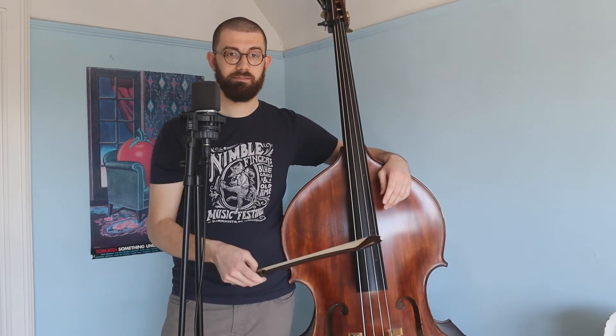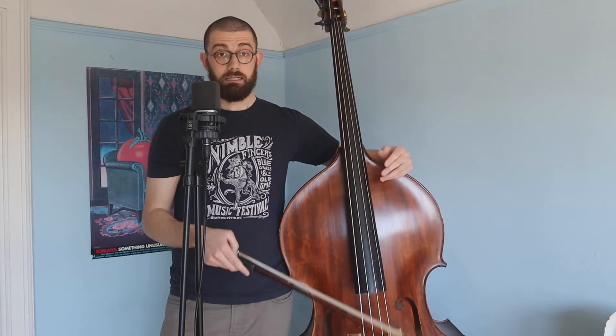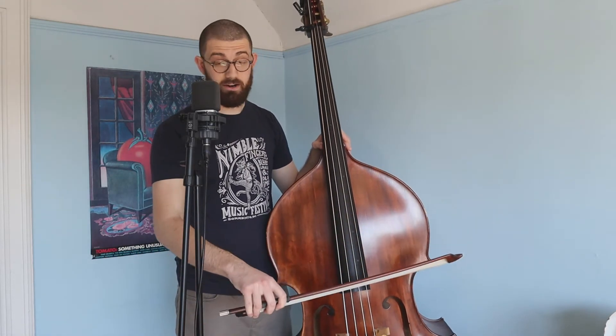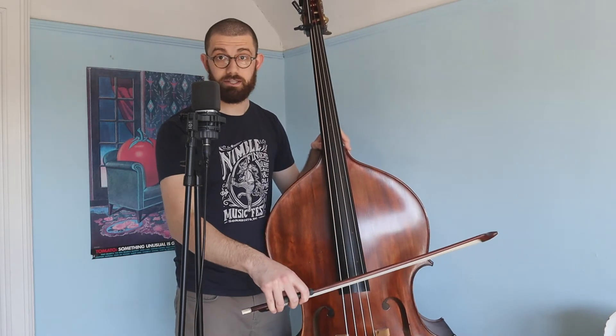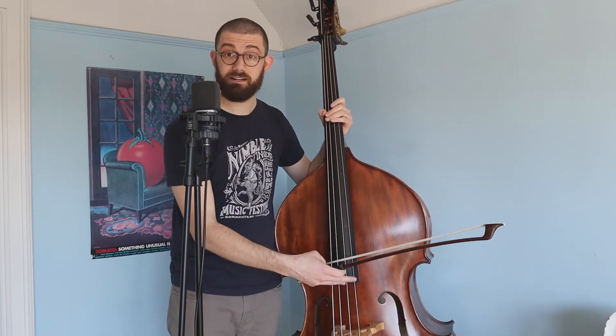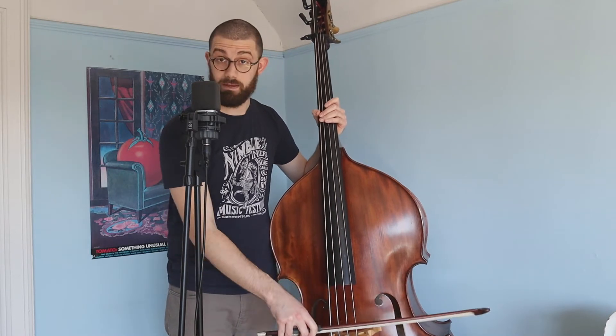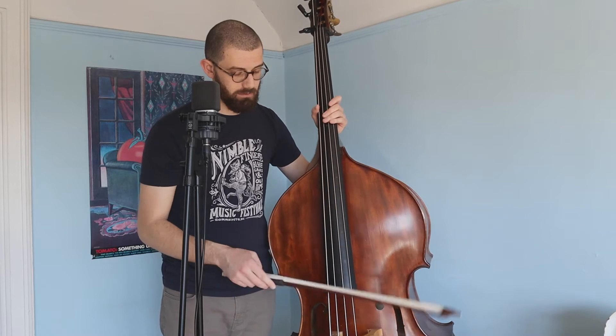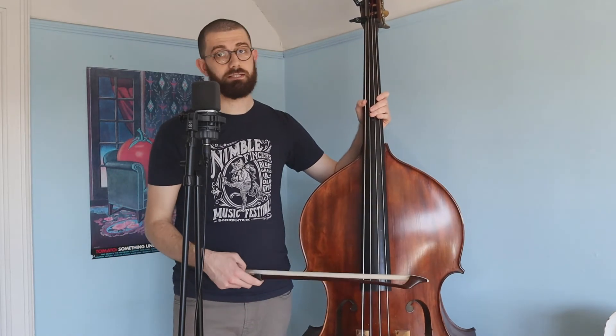So we've got the bow in the hand. Next is figuring out how to get a good sound with the bow on the strings. There are three different categories that are always important: speed — how fast are you going back and forth on the string; pressure — how much pressure are you putting on the string vertically, whether you're pressing way down or very light; and location — the distance between the end of the fingerboard and the bridge is where you typically play with the bow. The sound will differ widely depending on where your bow is. Those are the three elements of playing with the bow.